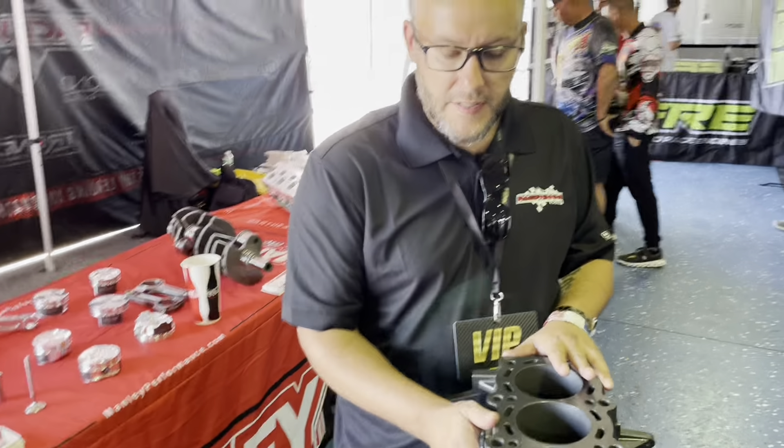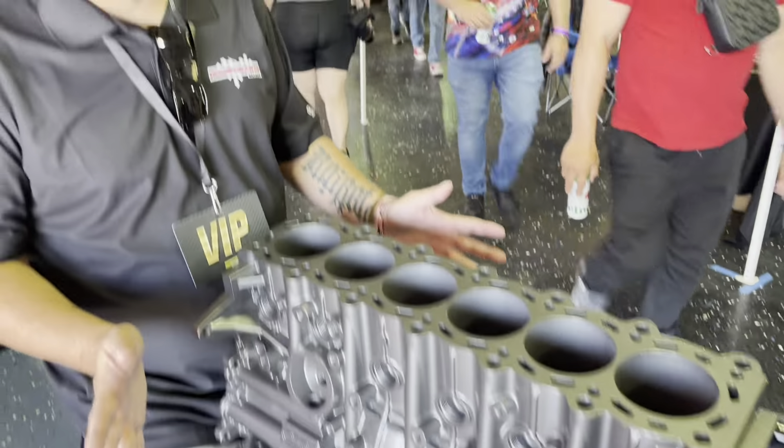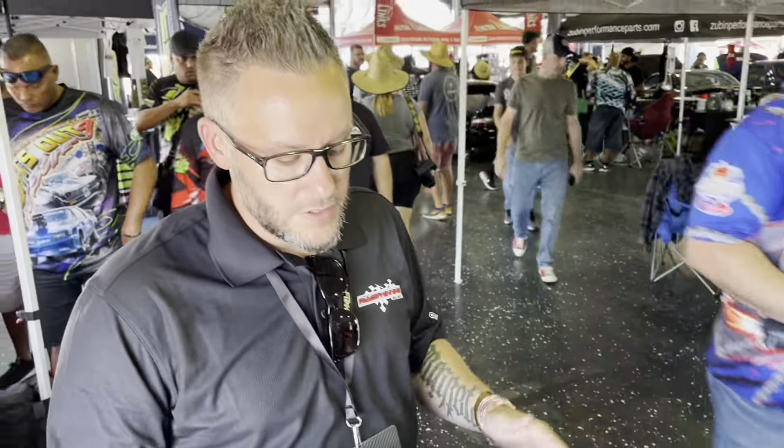We also increased the crankcase thickness. On average, OEM blocks are around 0.090 inches thick. Ours is 0.250 inches universally throughout the whole crankcase.